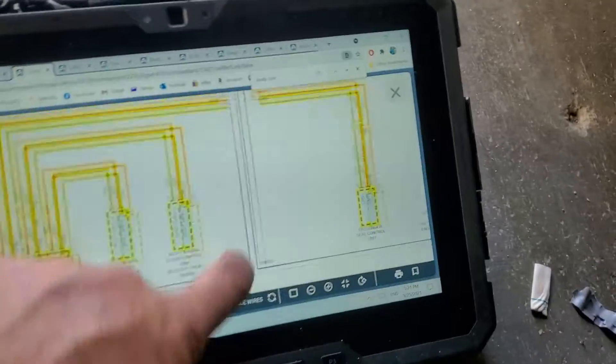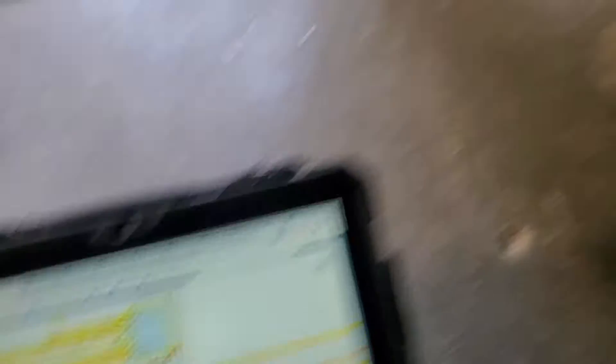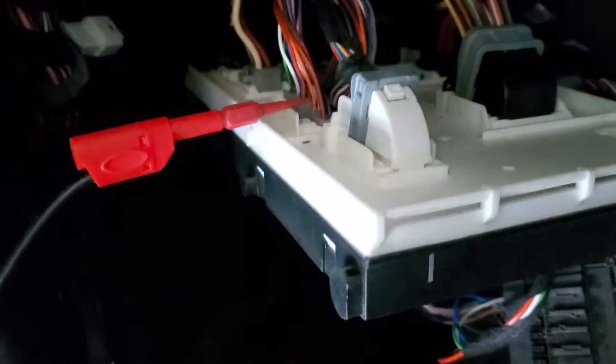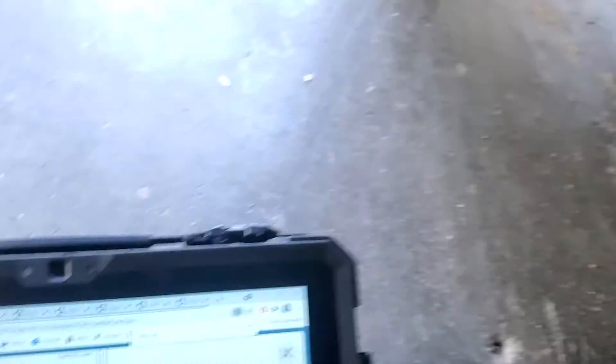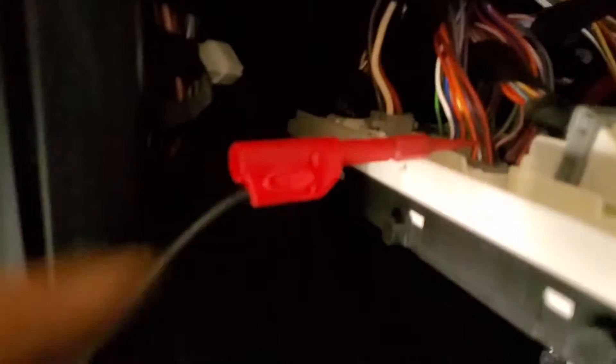I came to the network and looked at the body control module right here. I probed it, checked powers and grounds, and I want to check the CAN high and CAN low — they call it body CAN lock and height, or body CAN low and high.